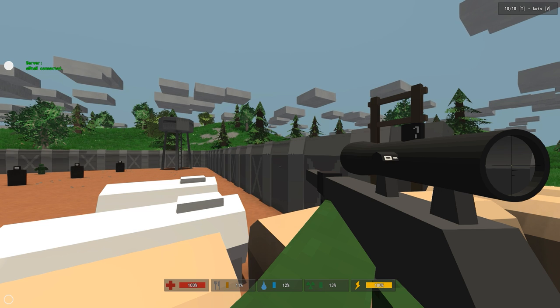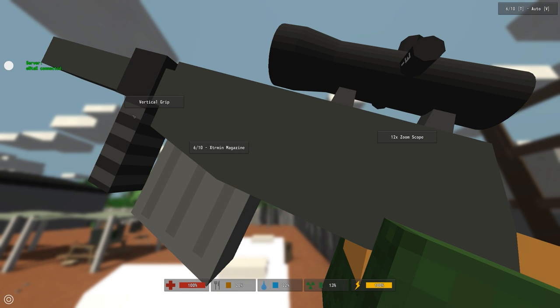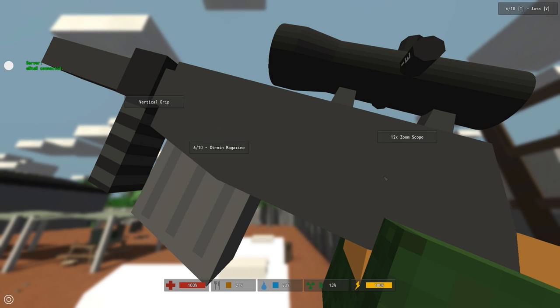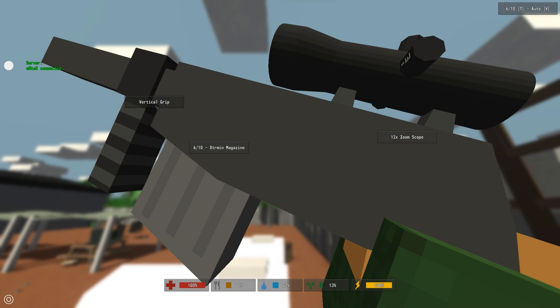The first thing you need to know is how to get to the attachments window. If you hold T by default you'll bring up this window. Depending on the gun that you're using, you might have an option for a barrel attachment, a tactical attachment, a sight attachment, and then your magazine. The Matamoros actually has a built-in suppressor so you won't have a barrel attachment slot.